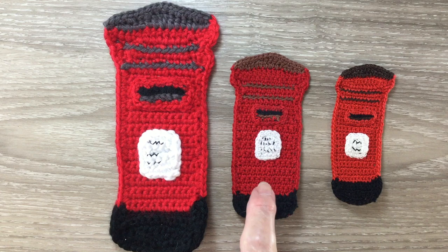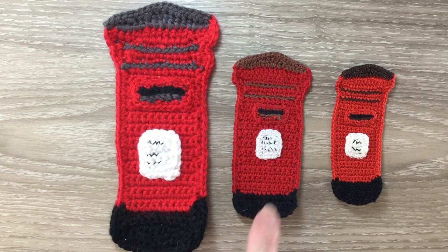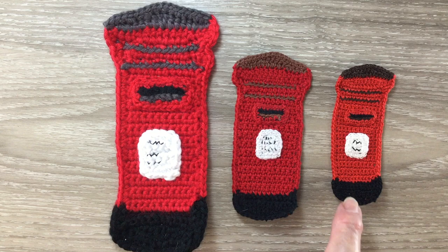It was another request. I've crocheted it in 3 sizes. When crocheted using 8 ply wool, the large one is 16 and a half centimetres by 7 centimetres, or 6 and a half inches by 2 and 3 quarter inches. The medium one crocheted using 4 ply crochet cotton is 11 centimetres by 5 centimetres, or 4 and a quarter inches by 2 inches. The small letterbox crocheted using 2 ply crochet cotton is 9 centimetres by 4 centimetres, or 3 and a half inches by 1 and a half inches.